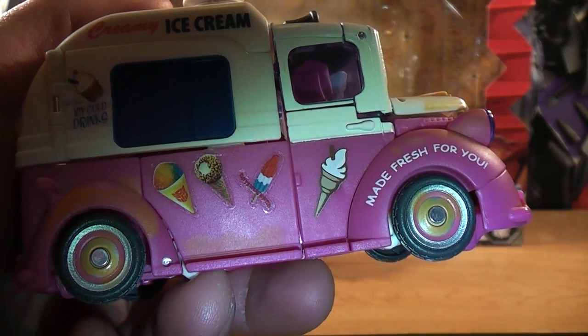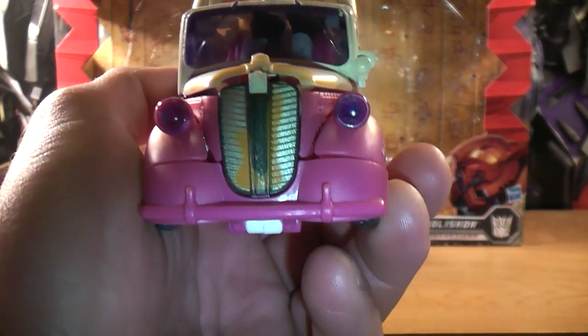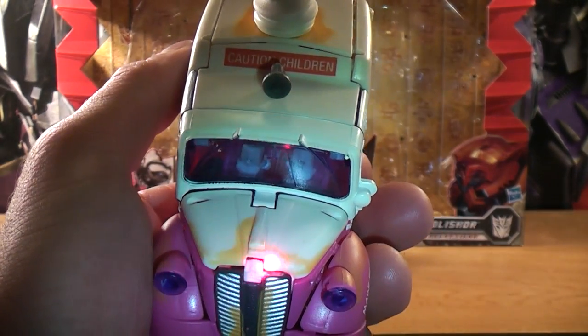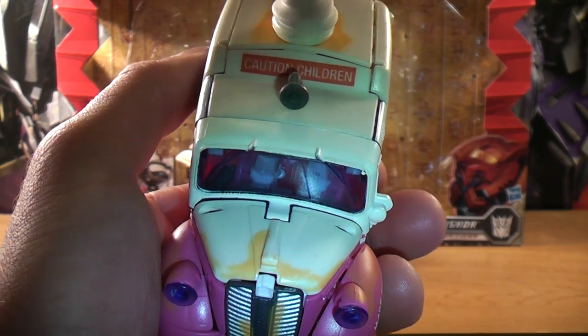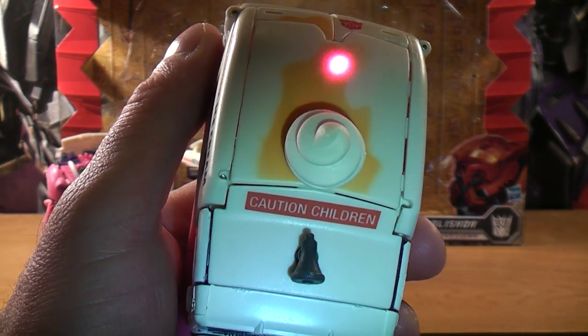You can tell this one's a little bit more movie accurate. You can see on the grill, it's a little bit more dirtier. And on the hood too, it's a little bit more dirtier. And on the top of the roof, where the ice cream cone is, it's a little bit more dirtier there too.